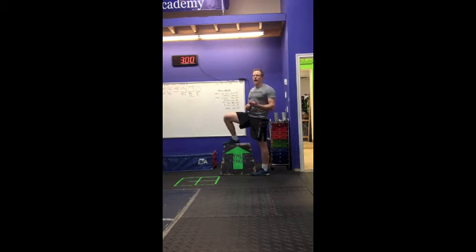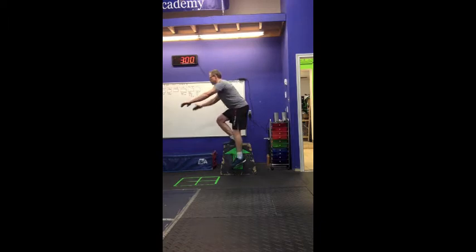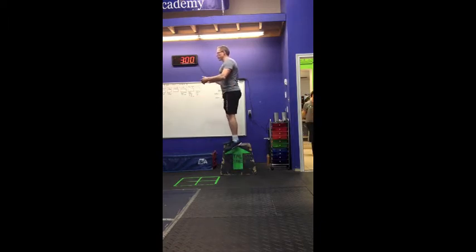The next step from there will be to add eccentric motion — loading up on the way down. I'm going to find my center of balance here, push my hips back, and use my arms for balance if I need to. I should feel constant pressure through the whole foot. I'm going to sit myself down as low as I can, touch the floor, load up the muscle, and then come right back up again.